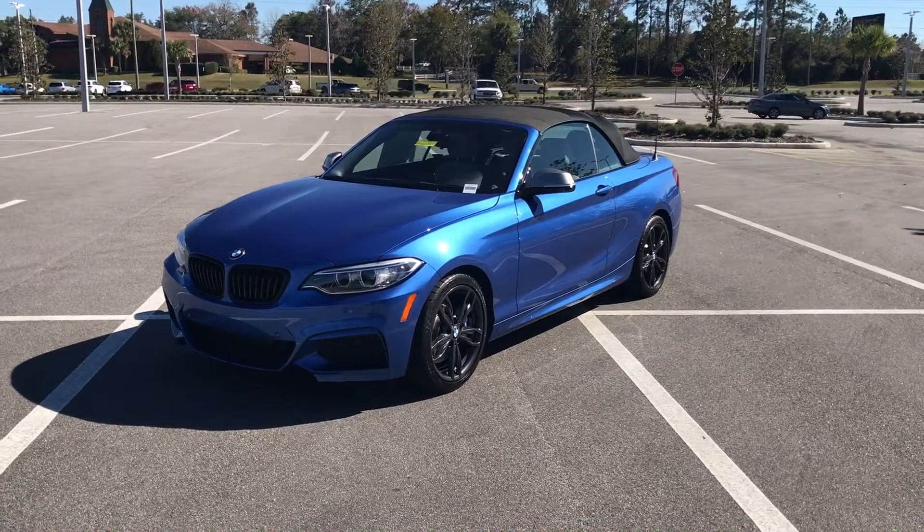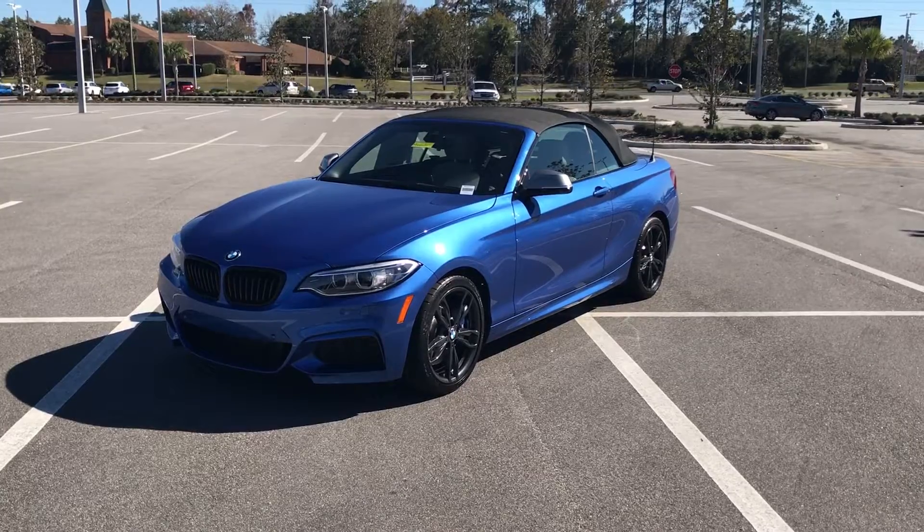Hello everyone, this is Matt from BMW Ocala here to show you the 2017 BMW M240.